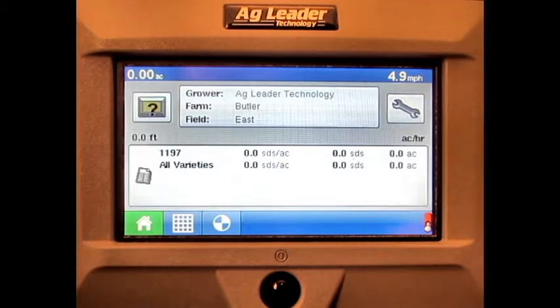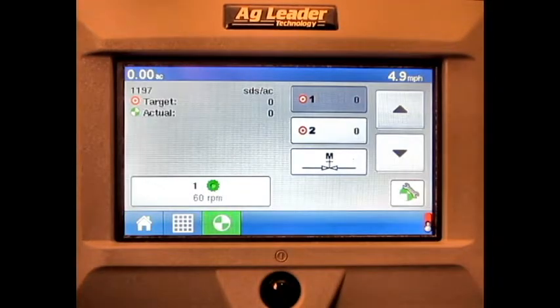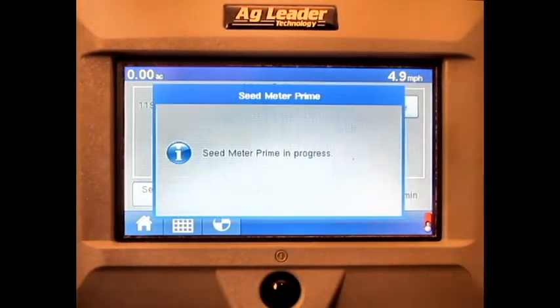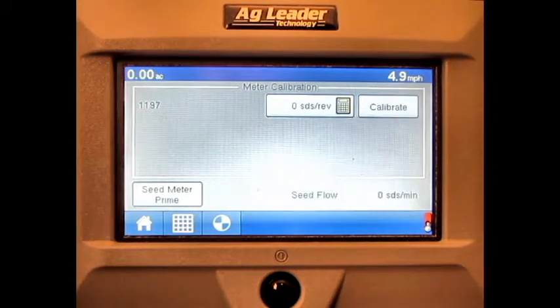Press the Rate button. Press the Seed Meter RPM button. Press the Seed Meter Prime button. This will prime the seed meter. We have now covered how to perform a SeedCommand hydraulic seed control seed meter prime on the AG Leader Edge display.